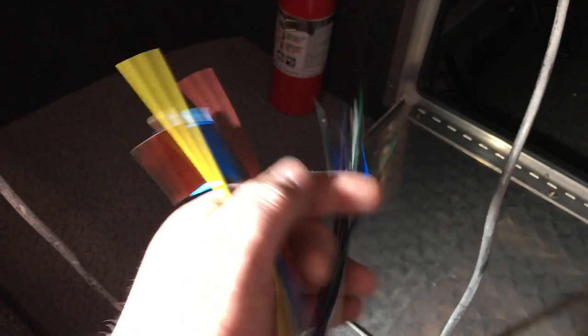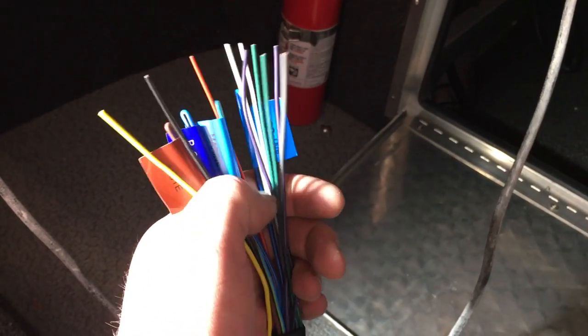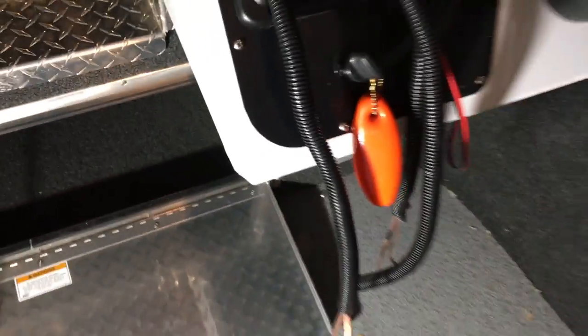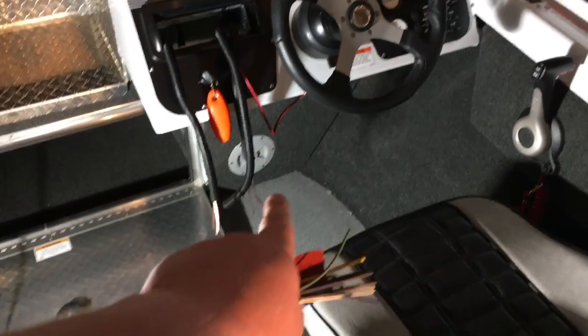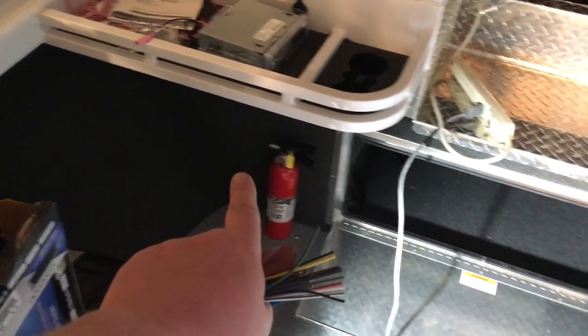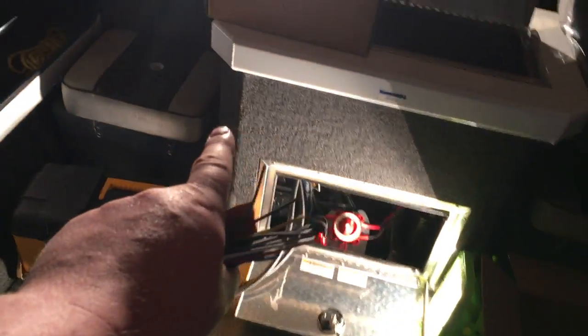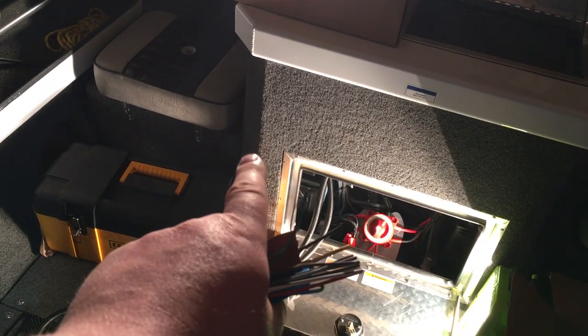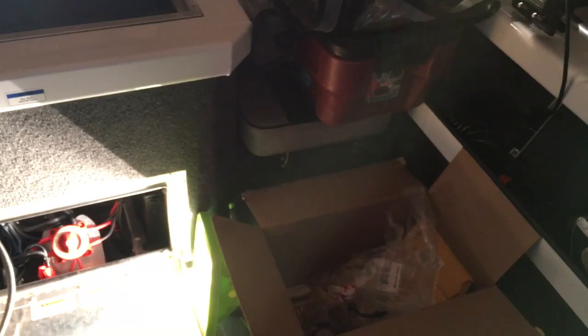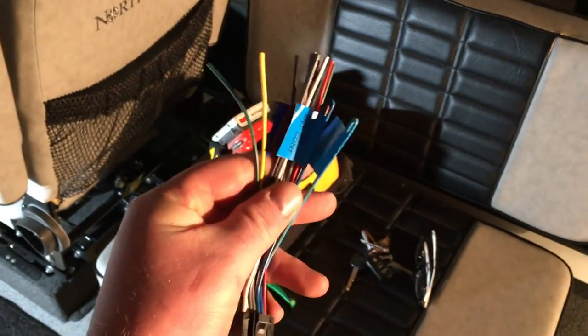The ones we will use are four colors: white, gray, green, and purple — positives and negatives. Those are our speaker wires that will connect to our four pairs of speaker wires. In the boat: front right is gray and gray-black; front left is white and white-black; rear driver side right is purple and purple-black; and rear left passenger side is green and green-black. That's how we're going to wire those to our wiring harness.